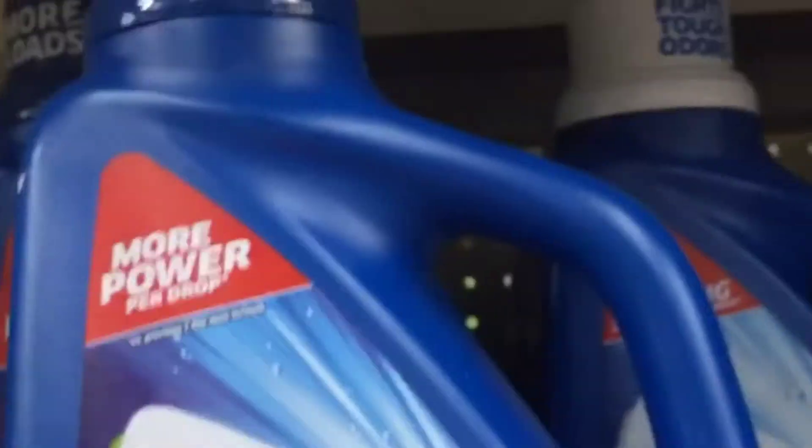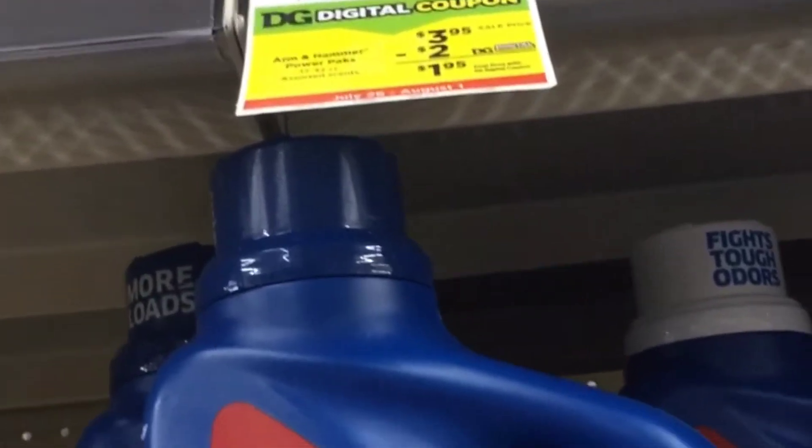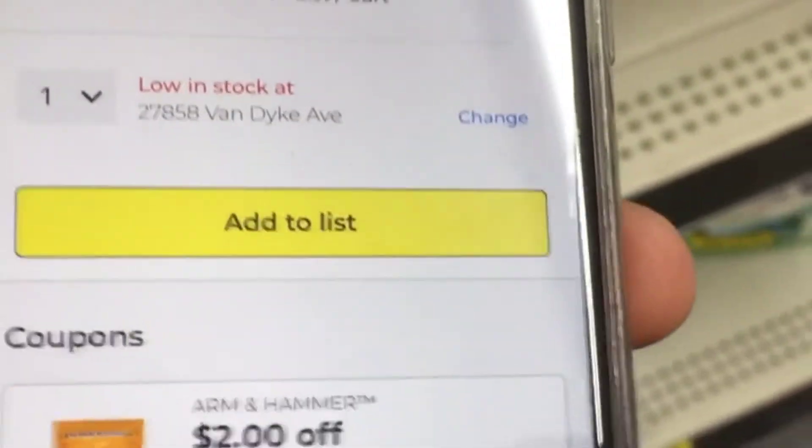Then we're going to grab the Arm & Hammer. These are priced at $3.95. We have a $2 digital making these a dollar and 95 cents, and this is a 32 pack.